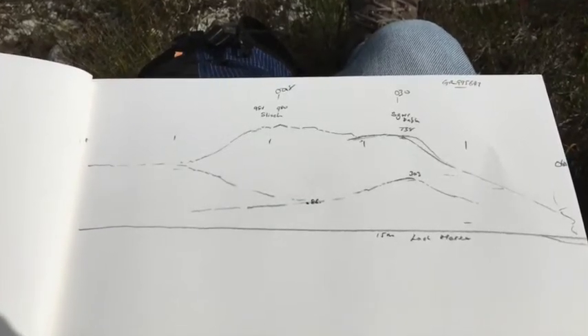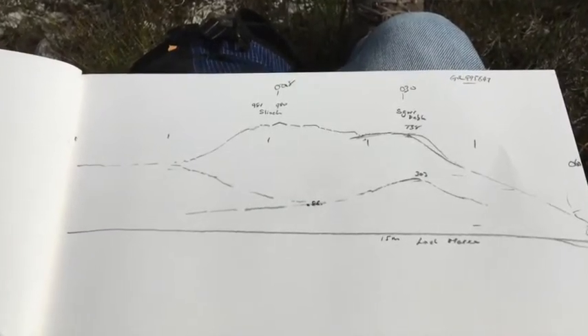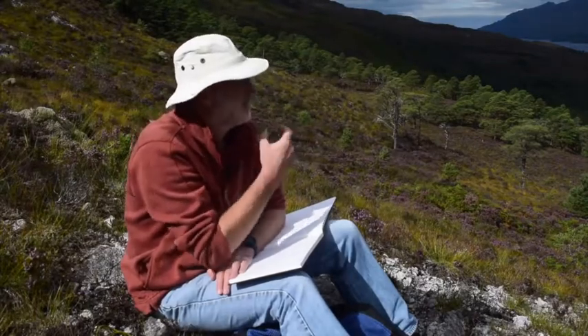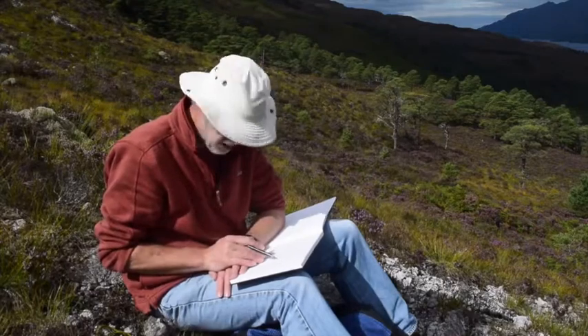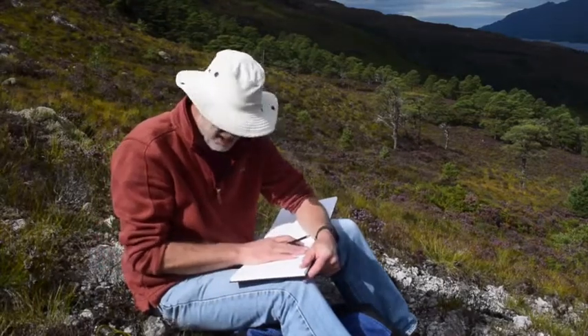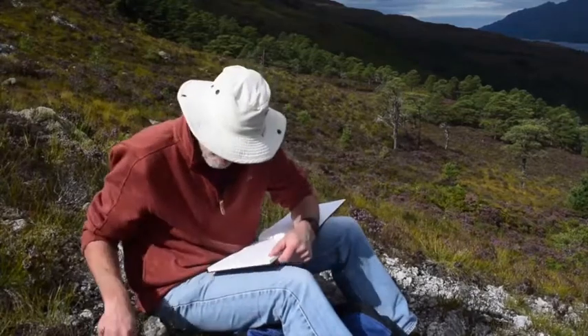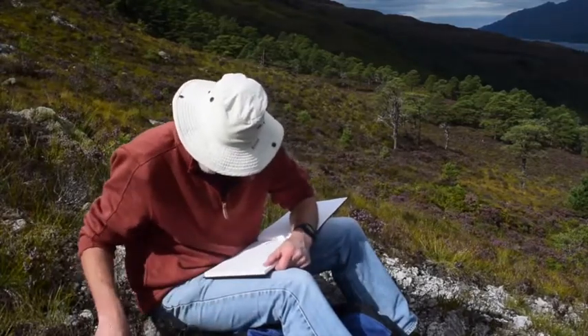That's been useful because it gives us the scale — there's about a kilometre of vertical relief in there, which is not insubstantial for this part of the world. Now we're going to put the geology on and use this topographic sketch as a template. A quick time out while I sharpen my pencil.